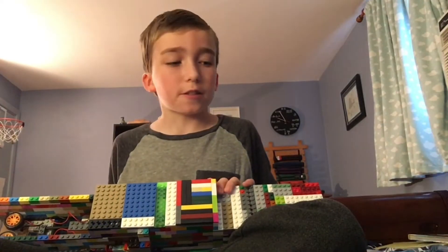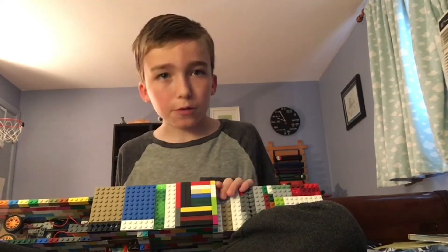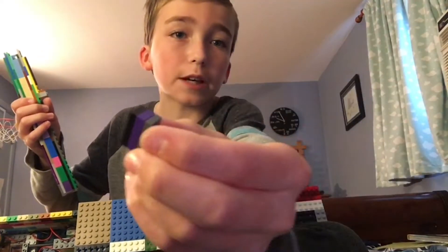This is probably the slowest rate of fire full auto gun I've made on this channel. It shoots about two rounds a second from a 14-round magazine, and it shoots these two-length bullets.